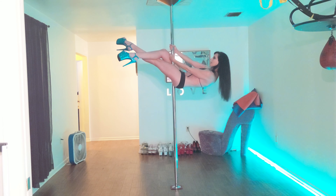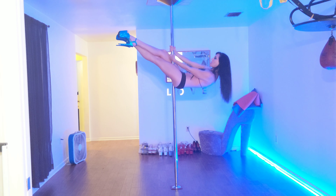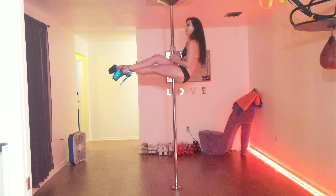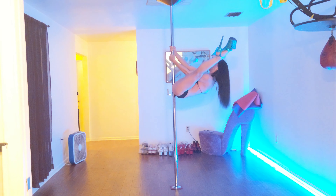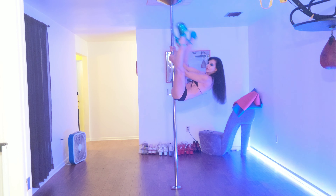You're going to lean back after sitting on the pole. You're going to grab right where your arms naturally fall from leaning back. You're going to bring the legs up and behind you. The further behind you you can get them, the more secure you are on the pole.